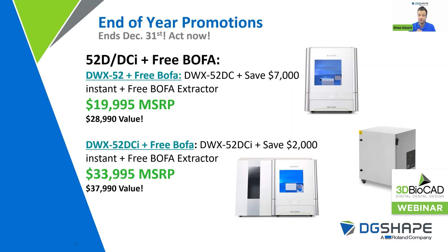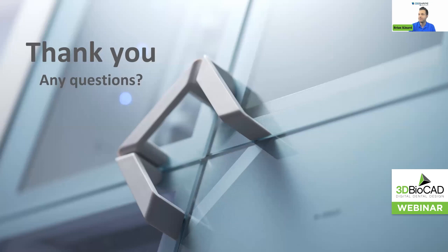Feel free to reach out to 3D BioCAD — we'd be more than happy to expand your Roland capabilities. Maybe you have some machines already in house and are looking for another, or if you're looking to go with the new next generation 53DC, we'd be more than happy to help get you going. That is the end of my presentation. I'll save questions for the end, and then you'll have a Q&A. Thank you.